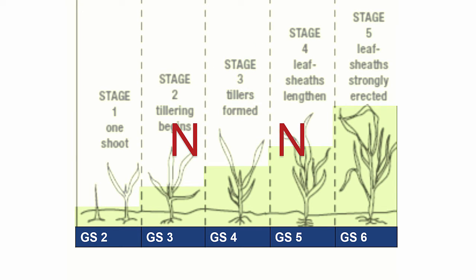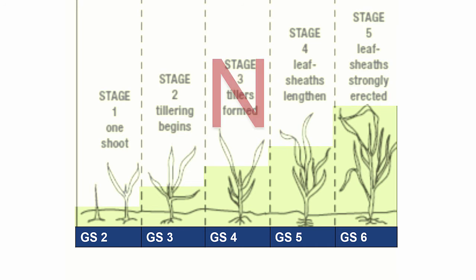Split N applications at green-up and growth stage 5 to 6 could help reduce the potential for lodging and N loss in a wet spring. This practice is particularly useful in fields with a high yield potential and high N recommendation that exhibit good tiller development come spring. In most cases, splitting N applications does not provide a significant practical advantage.